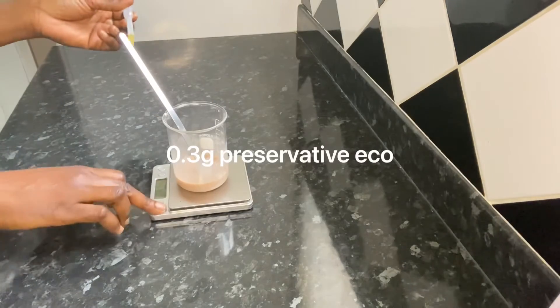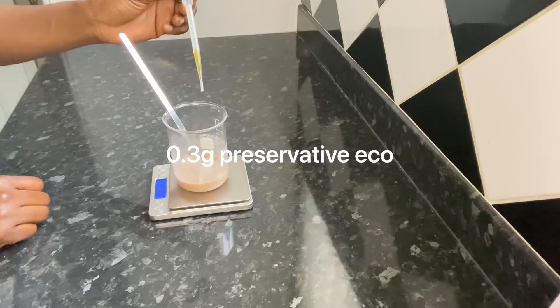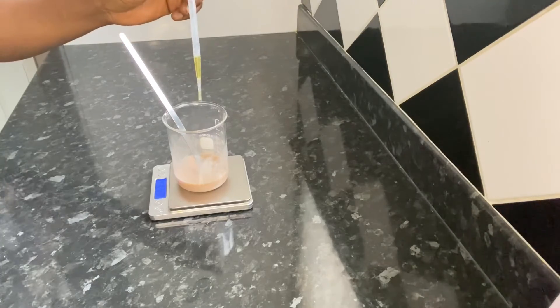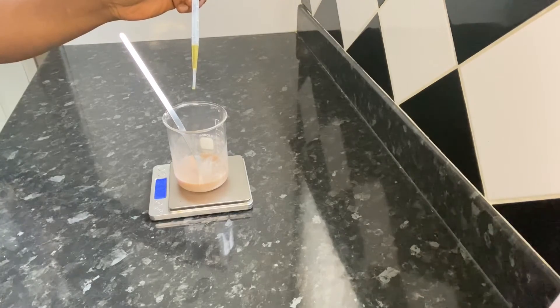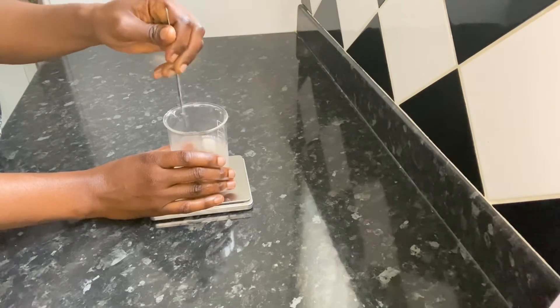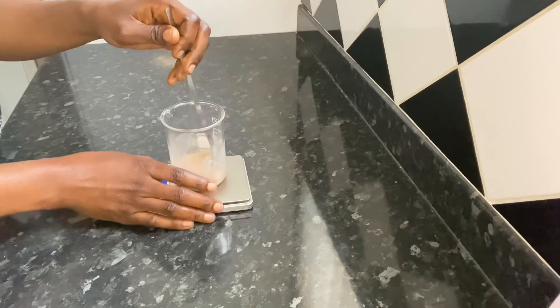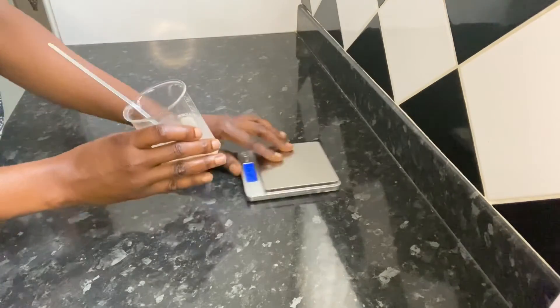Now I'm going to add my preservative. While it is of synthetic origin, it is one of the few preservatives that has been approved for organic and natural cosmetics. Now I'm just going to mix everything together to blend all the ingredients in, after which I'm going to put it in a bottle and wait till the end to see how it looks on the skin.